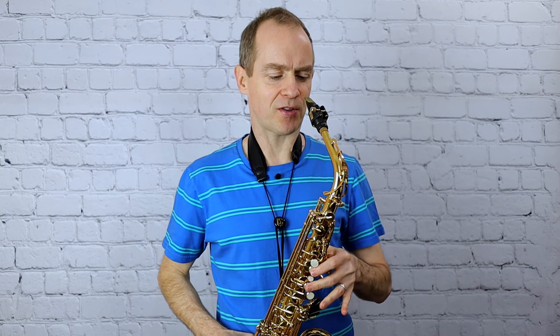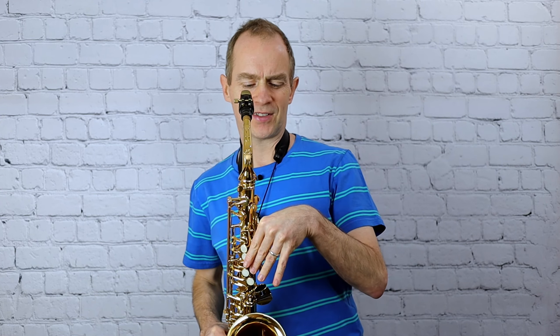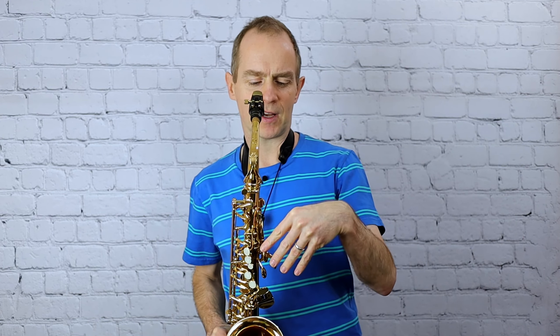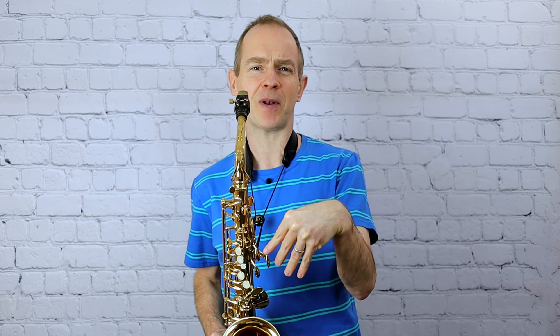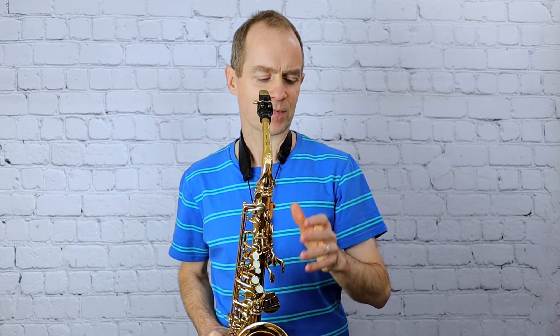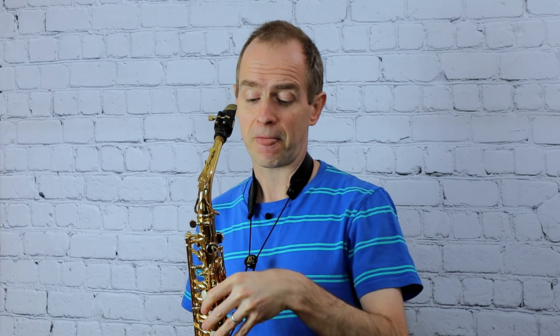Let's talk about another common fault that I see — not with pupils I start off with so much, but some pupils I've taken over. This left hand — talk about trying to make it as difficult as you can. I see some players with their wrist bent so awkwardly, you think, how can you possibly play like that? They're trying to play it like that. So just try to keep that wrist straight. Don't make that reach around the saxophone, the reach around the palm keys, any more awkward than it needs to be.